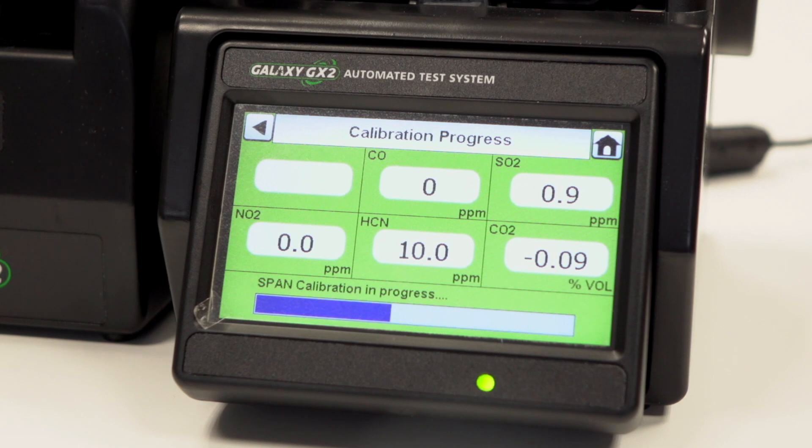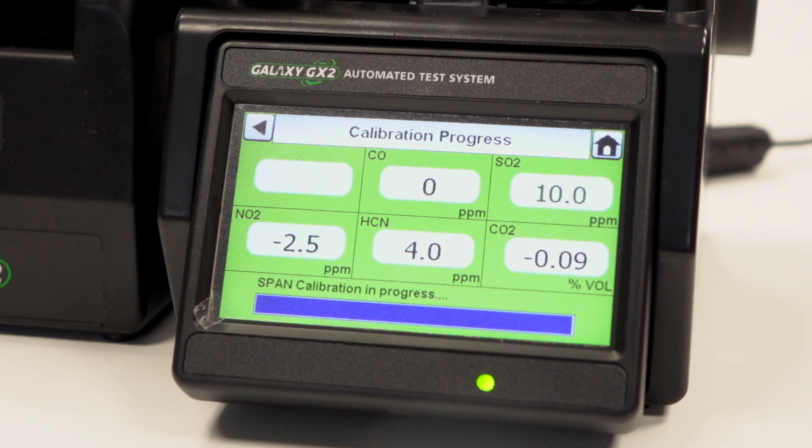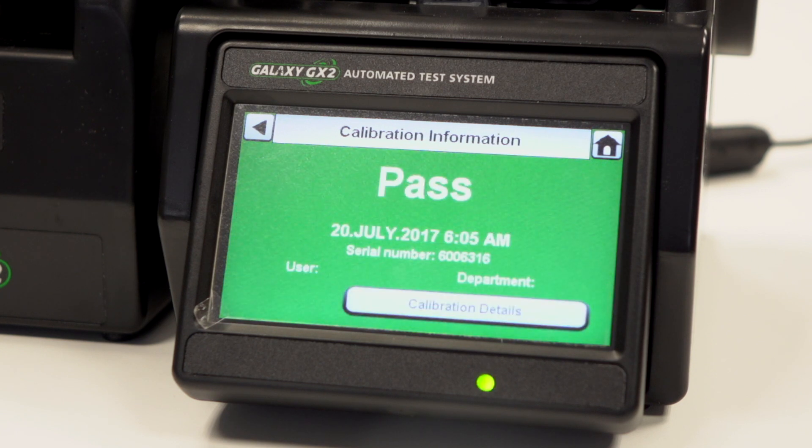During calibration, the progress bar will show when the process is ongoing and complete. Pass or fail screens display until a new instrument is inserted or you make another selection on the touch screen.